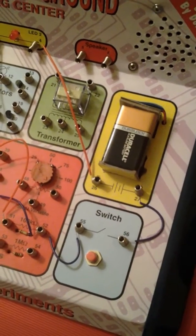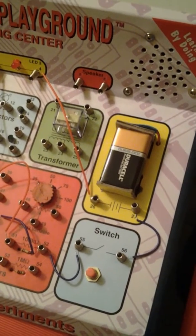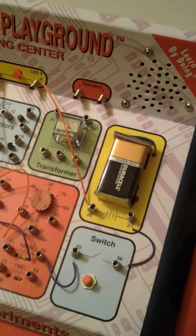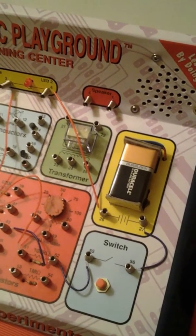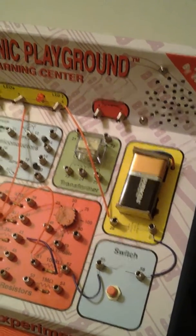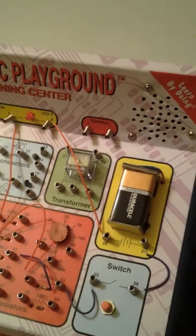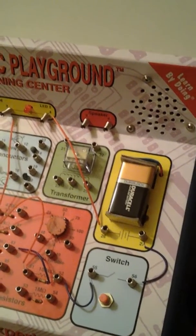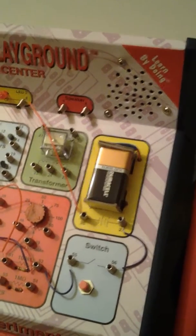Hello everyone, welcome to the Electronic Playground Experiment No. 4, Parallel Pipes. If you've been watching the other videos in this series, you would have heard the constant comparison between water moving through pipes not being that different from how electricity moves through wires.